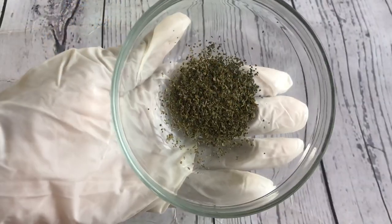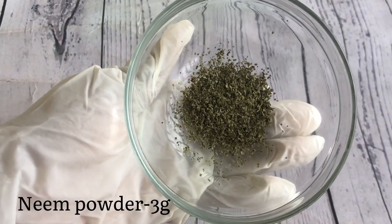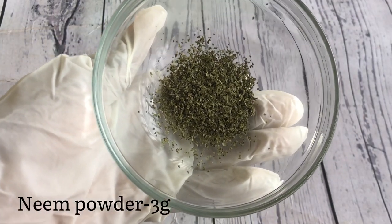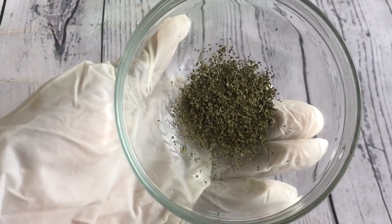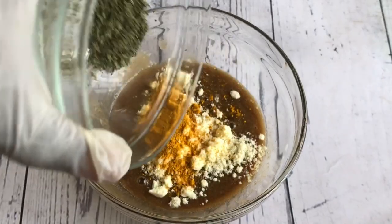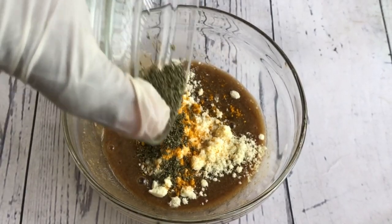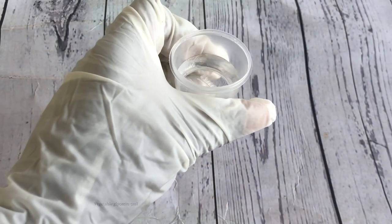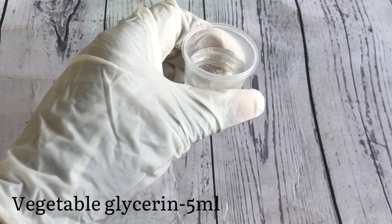We'll also be adding neem powder. Neem powder is also antibacterial and anti-fungal. Kids tend to have really sensitive skin, so we need as much protection as possible from bacteria. We'll add the neem powder into the black soap. Next we have vegetable glycerine — vegetable glycerine is an emollient that helps to draw in moisture to the skin.